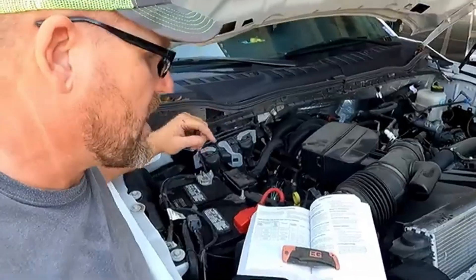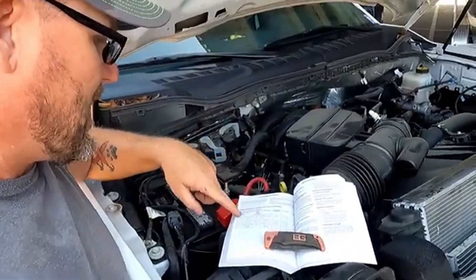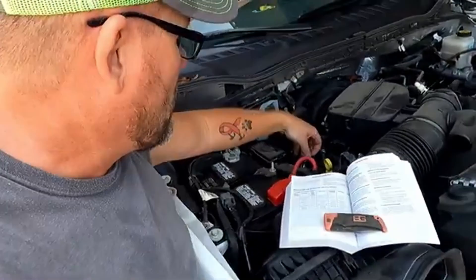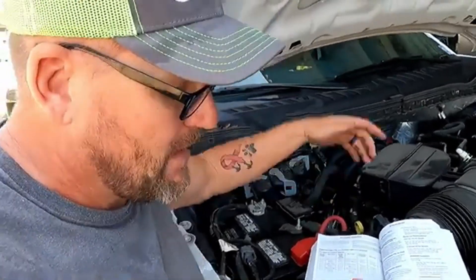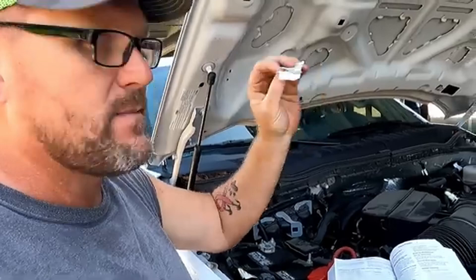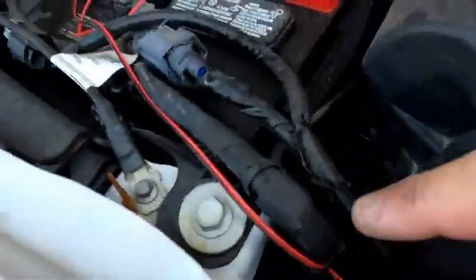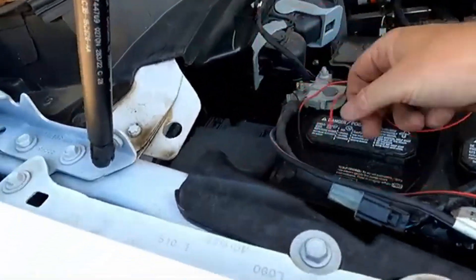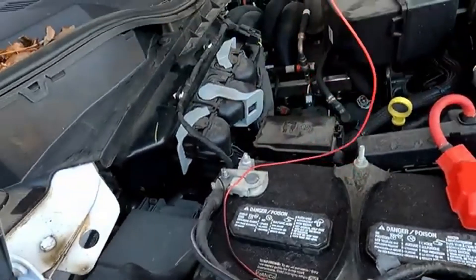Ford's done it again — the manual says auxiliary one is violet and green, but looking through the harness there is no violet and green; the only violet wire in there is with orange. However, once you unwrap the wires there's a little tag on them with the correct color coordination to the auxiliary switch. This one actually ripped in half, but check those tags — the book may be wrong. I ran the wire up through here, back down, and cut the negative line short because that hooks directly to the negative battery terminal; only the positive needs to go to the upfitter switches.